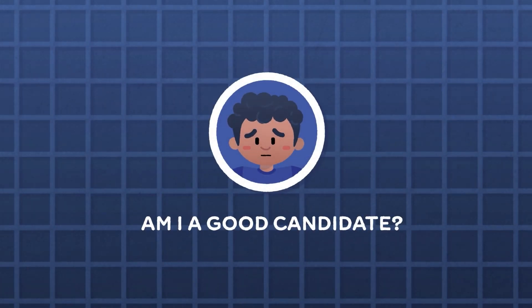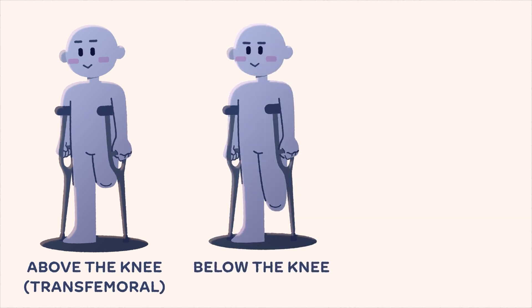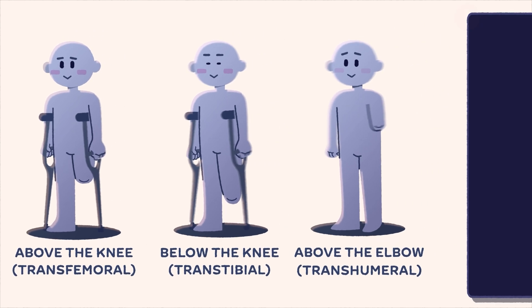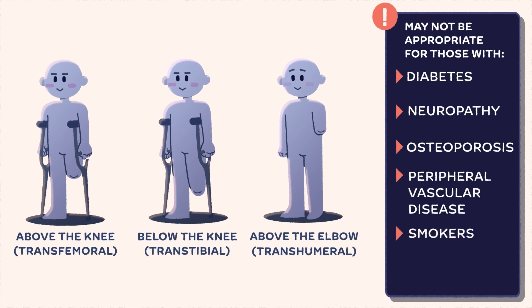You may be a good candidate for OI if you are an above-the-knee transfemoral, below-the-knee transtibial, or above-the-elbow transhumeral amputee. OI may not be appropriate for patients with a diagnosis of diabetes, neuropathy, osteoporosis, or peripheral vascular disease. OI is not recommended for smokers or individuals with a high body weight.